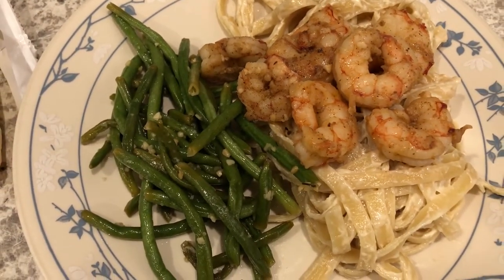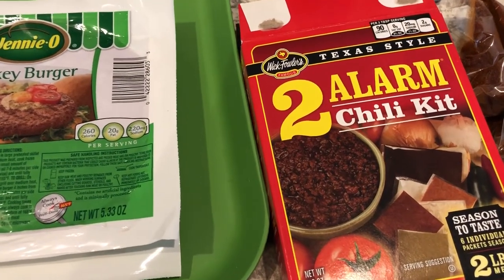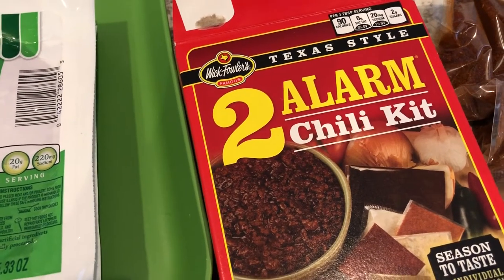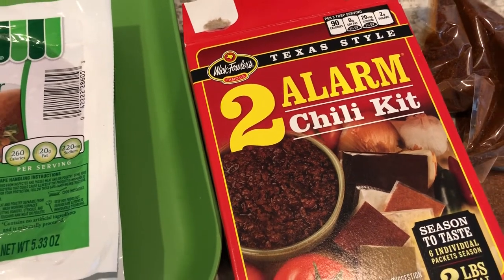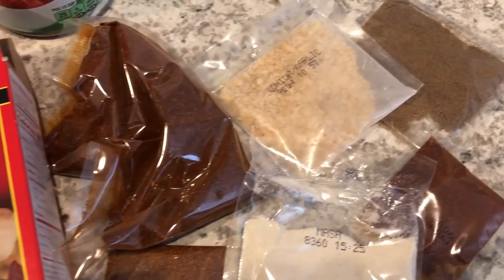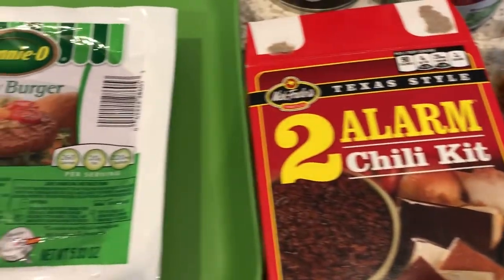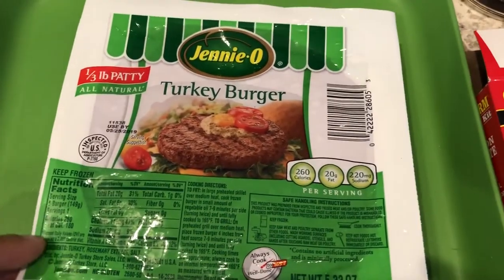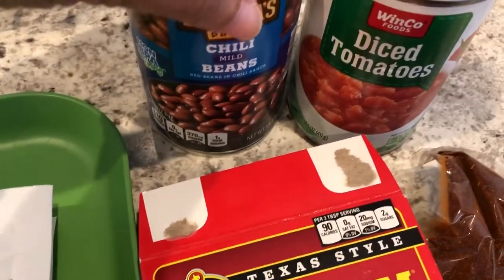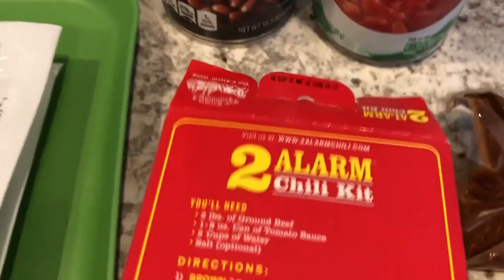For dinner tonight I am making chili, and this is the chili kit I am using. This is what my mom used to make when I was growing up, so I've always used it as an adult as well. I love this chili kit because it comes with all the different spices and then you can personalize it for your family's taste. I'm going to use some turkey burgers from my freezer that I need to use up, along with some mild chili beans and diced tomatoes.